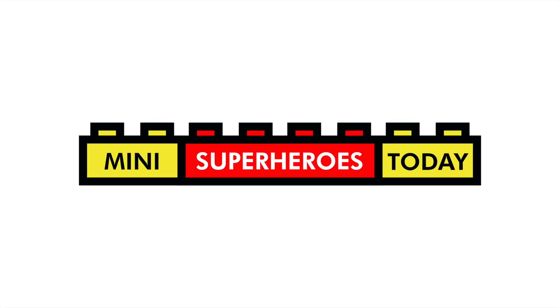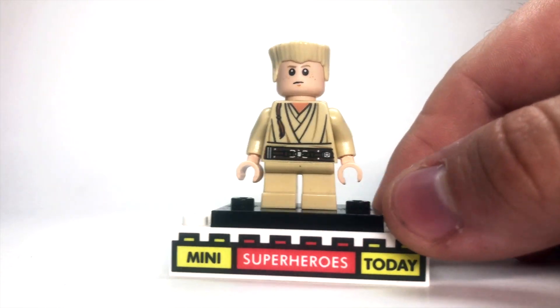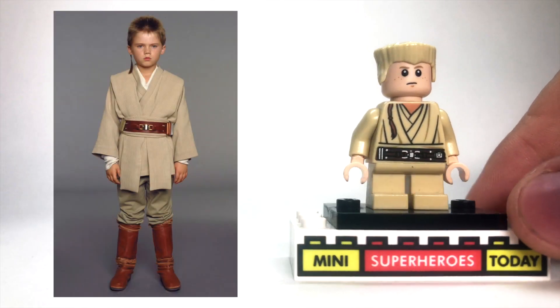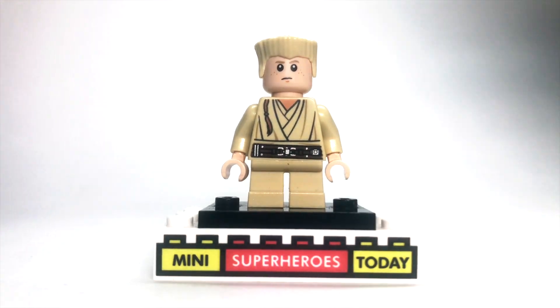What is up you guys? This is Mini Superheroes Today. And in today's video, I'll be showing you how to build Padawan Anakin from Star Wars The Phantom Menace using 100% official Lego pieces.